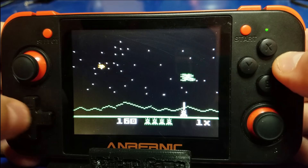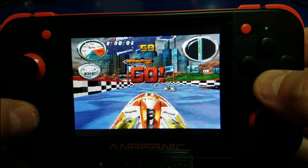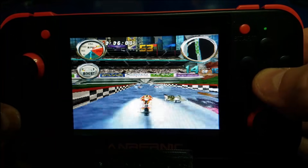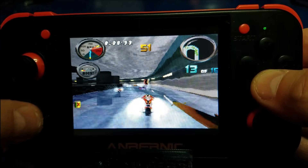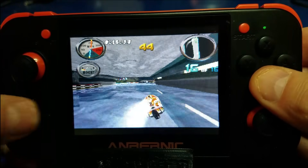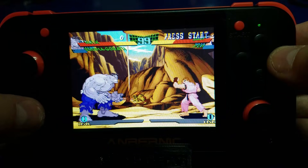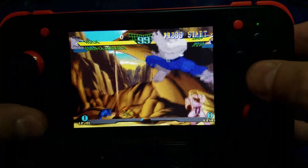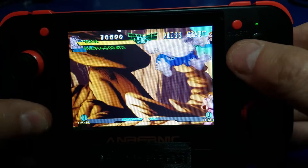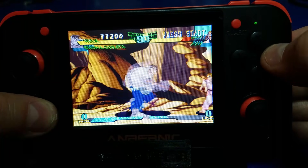Now we're going to try out Hydro Thunder on the PlayStation. Looking good. Well, my gameplay has a little bit to be desired. Now we're moving on to Marvel Super Heroes on the PlayStation 1 again — just checking out the gameplay. You want to make sure everything looks good and runs fine. And everything's been going pretty well so far.